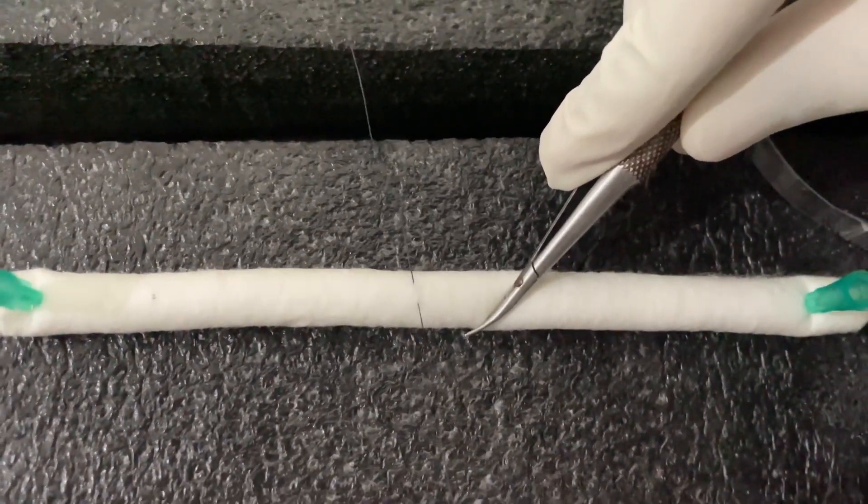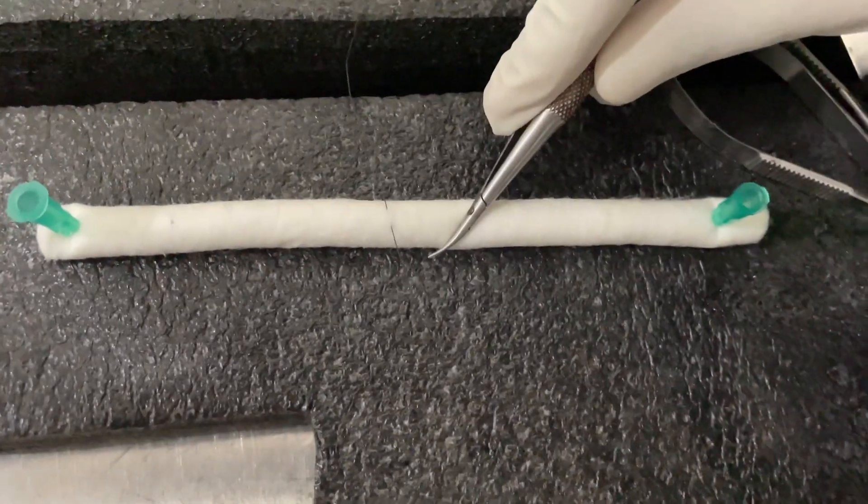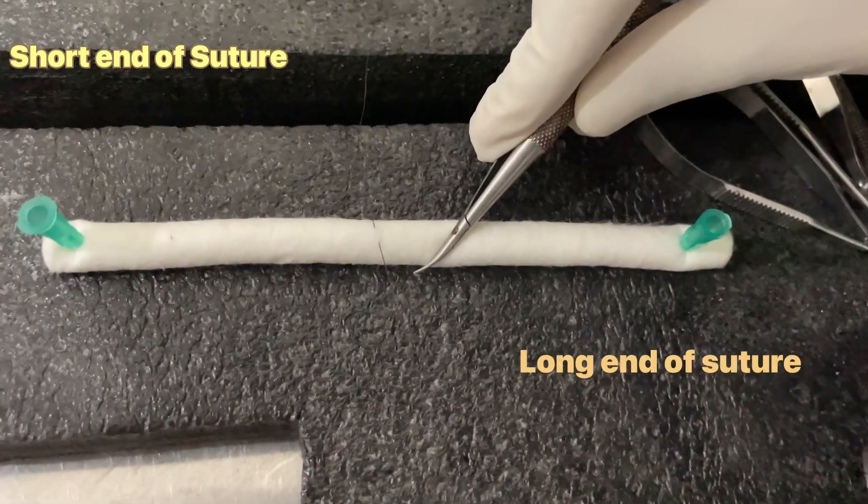Now, extract the needle with the needle holder. The upper end is the short end of the suture and the lower end is the long end of the suture.